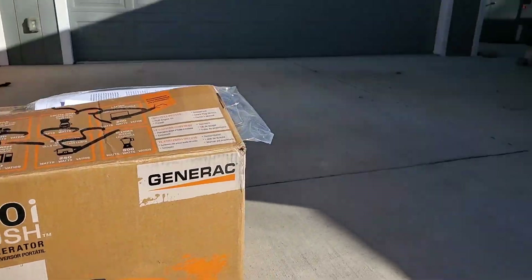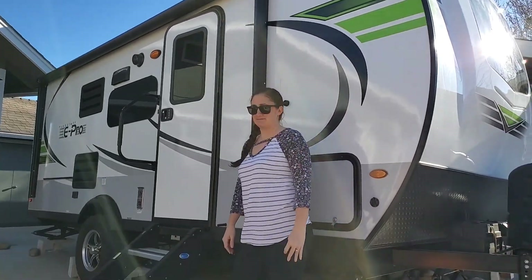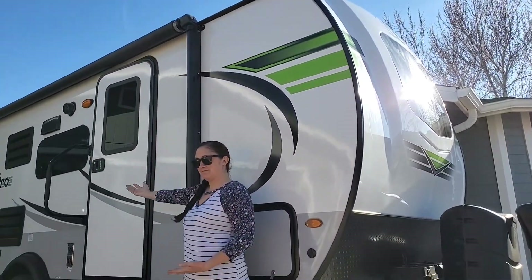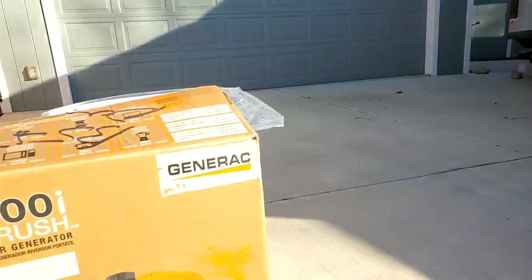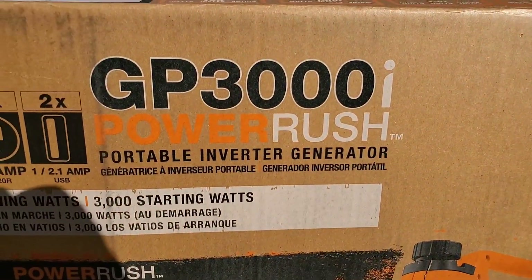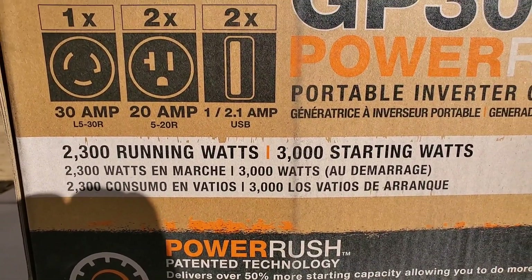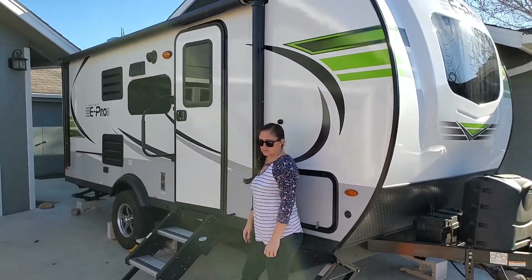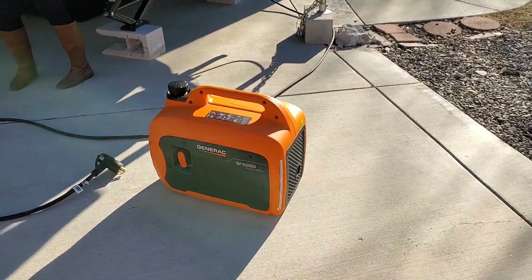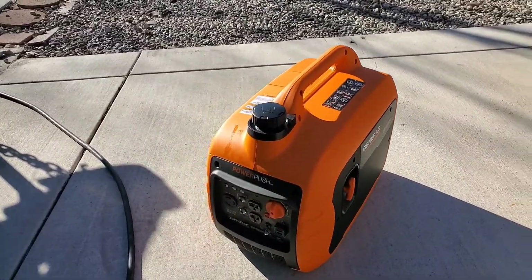We are going to do a review. We just got our E-Pro 20 BHS — just took the cover off after a nice long winter in northern Nevada. We picked up this Generac GP3000i with rush power technology. We're going to see if it runs the AC, the microwave, and all the lights. I broke it in, ran it for about an hour, let it cool down.